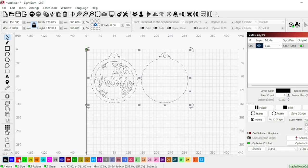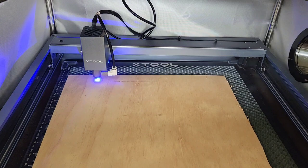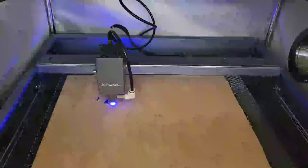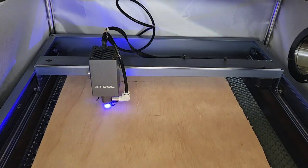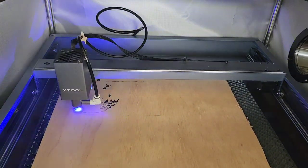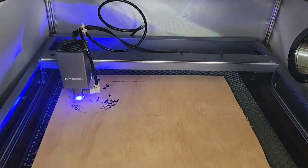So now I'm going to select them all. My red line is set to cut at 3mm per second at 100% power, and today I did two cuts — you'll see that in fast forward to make sure it absolutely cuts all the way through. I've sped this up really fast. I do have my air assist on.